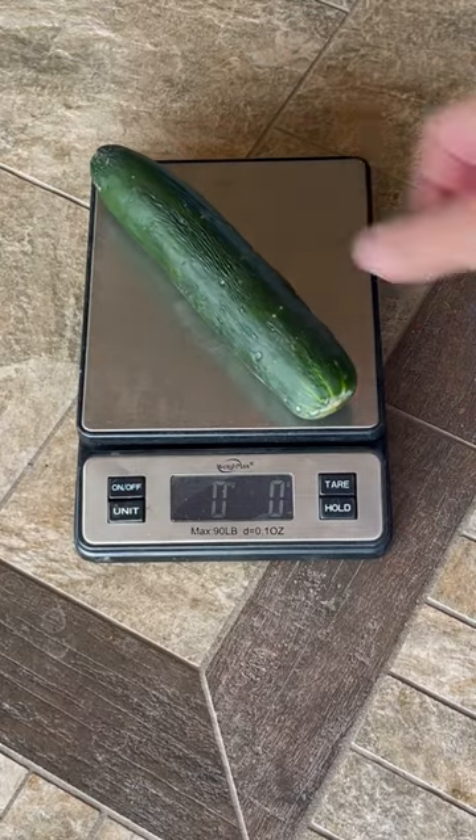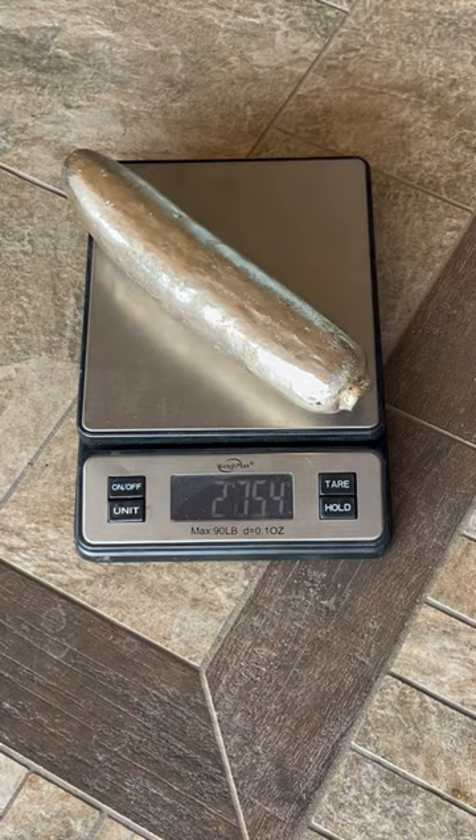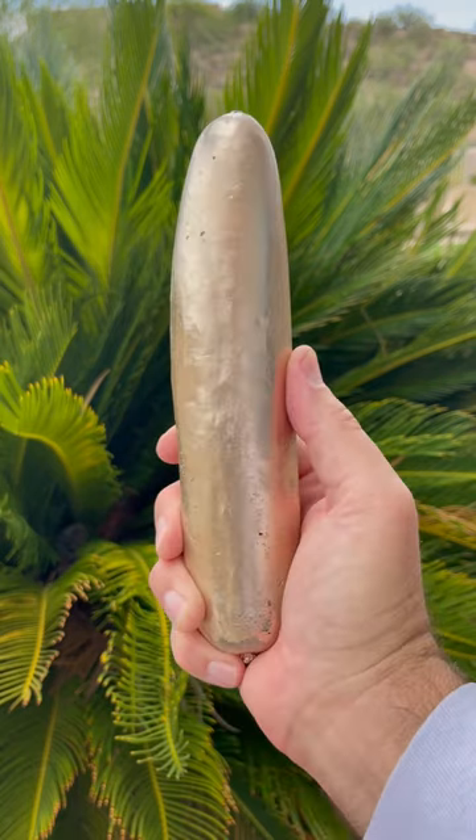But look at the weight difference. Compared to the original, the bronze version weighs almost 10 times more at 2.6 kilograms. Future archaeologists will ask: why did this dude make a bronze cucumber?